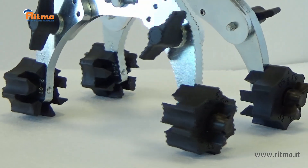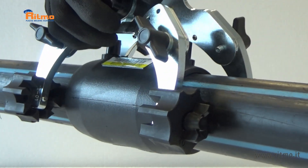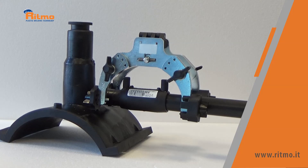KAYLA 1663 is the new RITMO clamp aligner chosen by professionals. Multifunctional and compact, it allows you to work correctly even in narrow spaces.